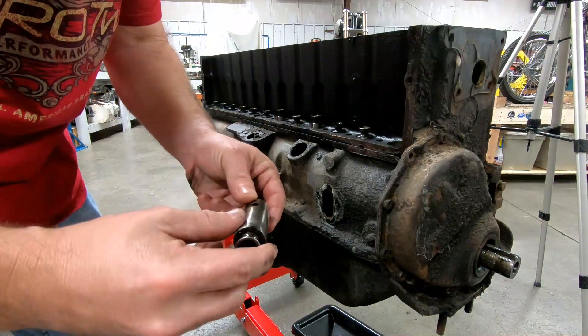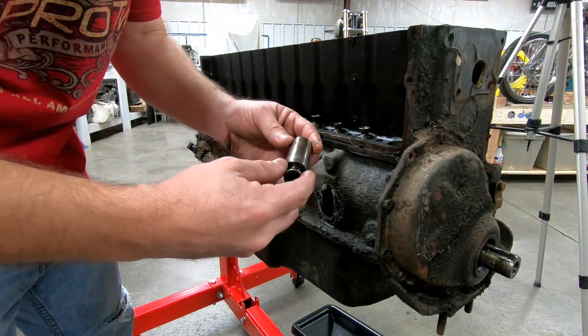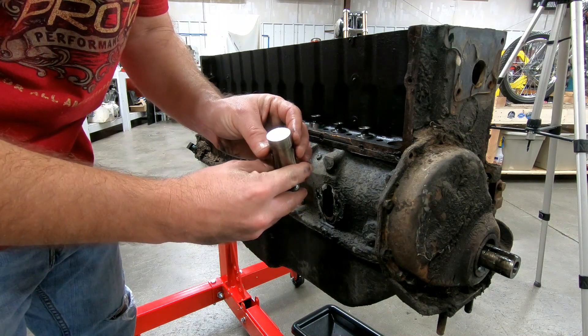We're going to go ahead and pull out the tappets. These are solid lift, non-roller flat tappets. One important thing about these old tappets: as long as the surface is good and the tappet-to-bore clearance is within spec, there's no need to put in new tappets. But it is very important during teardown to mark exactly which hole each tappet came out of. We're going to keep these for the build because they look great — at least the first one.